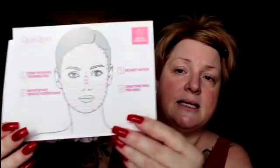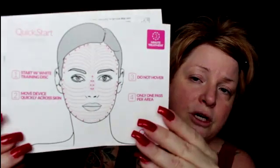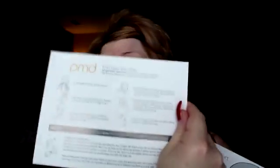It also comes with these pamphlets. This is the pamphlet of how you go about microdermabrasing your face. And then this is just the — I don't even know why they put a quick start guide in here, because that's what I was going to do. Don't do that with this, okay? Don't do that with this. Please watch the CD.